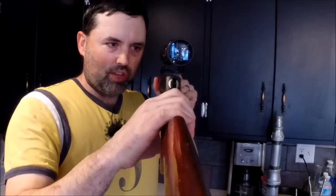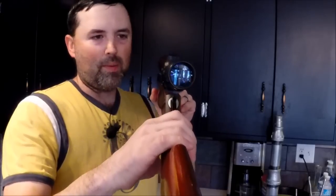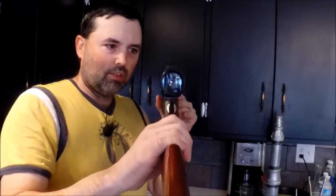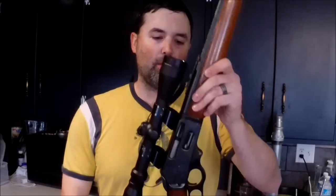This has see-through mounts. It's designed so you can use the iron sights in the event maybe that game's too close, or perhaps you're just not comfortable with using a scope yet and you want the option of using both. That's okay, and I'm not knocking them. I'm just going to show you some things to expect if you have one, especially one that's this tall. A lot of see-through scope mounts are this tall.